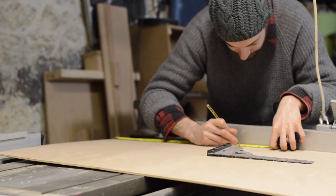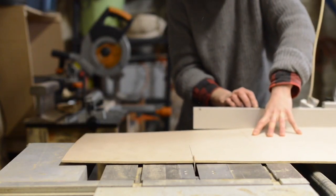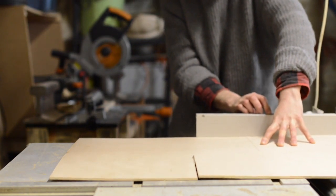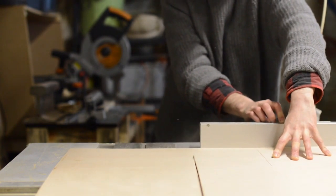I used some 5mm plywood for the front and the backs and for the slip inside. The sliding carriage on my table saw makes it so much easier cutting down large panels like this. Another great eBay find.